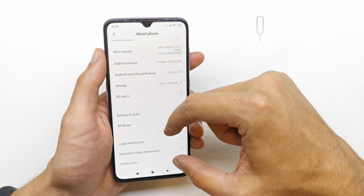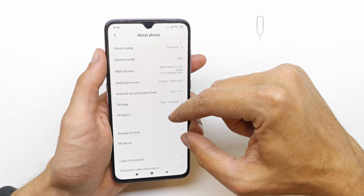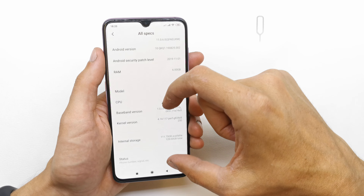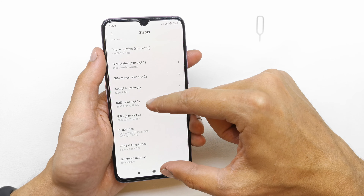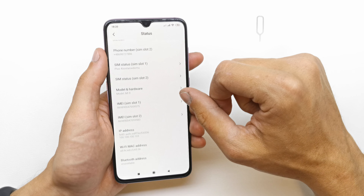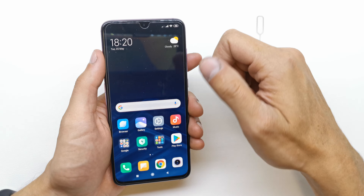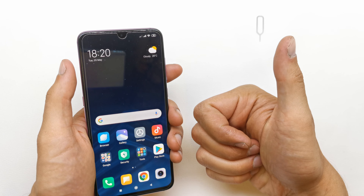So Xiaomi doesn't show the IMEI information in 'About Phone' directly, but yes, we do have IMEI one and IMEI two slots here. That's it! I hope the video is helpful for you. If yes, please leave a like, comment, and subscribe. See you in the next video!